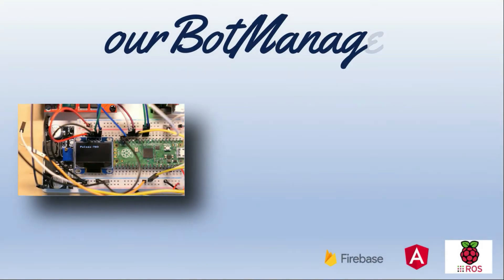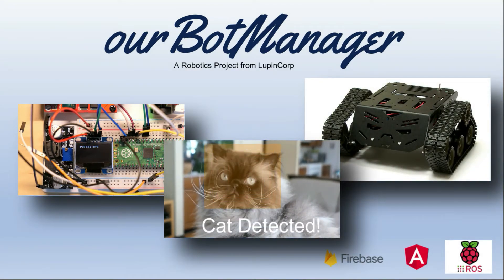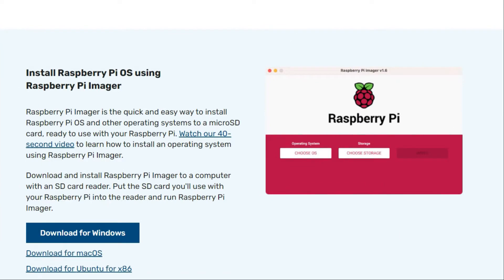So I think if you follow the instructions and don't make too many mistakes like I did, it probably only takes an hour or two hours to install. So I'll just show you what I did to get ROS2 installed on a Raspberry Pi 4.